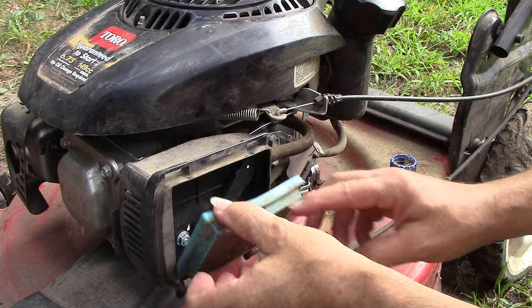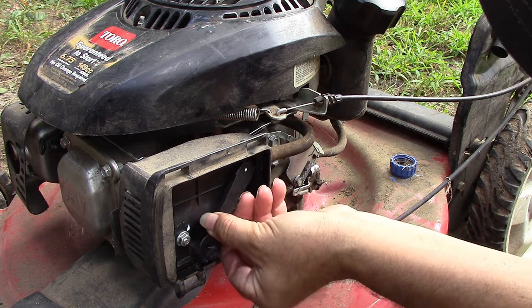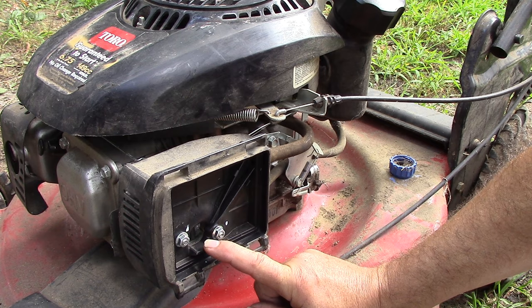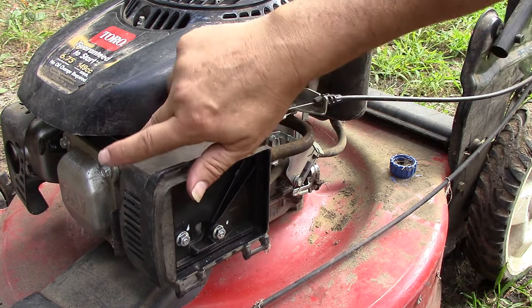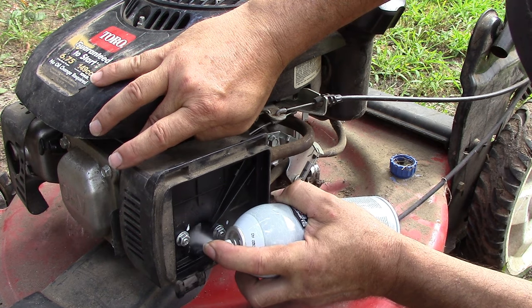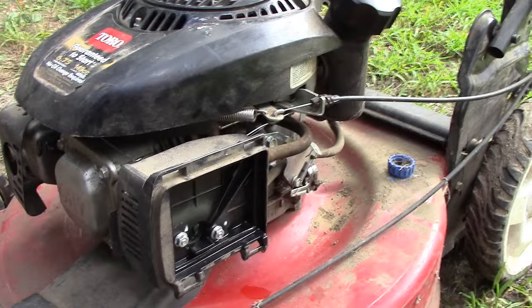We'll take down the air filter — this plastic piece will also come right out of the way — and we're going to shoot some starting fluid directly into the throat of the carburetor. This has an automatic choke, and it's closed. The choke plate is closed now as it should be since the engine's cold. So I'm going to just open it up so I can shoot in some of the starting fluid. Now we're going to attempt to start it again and see if it will run, even briefly, just for a few seconds.